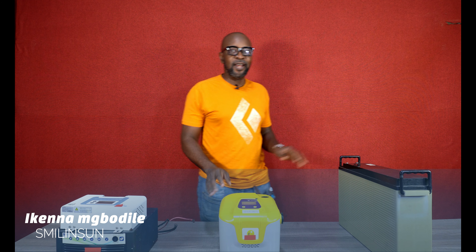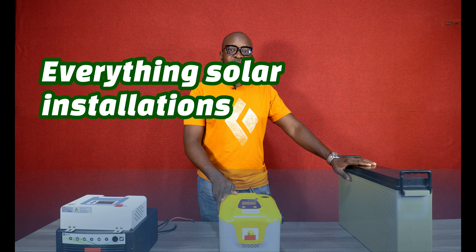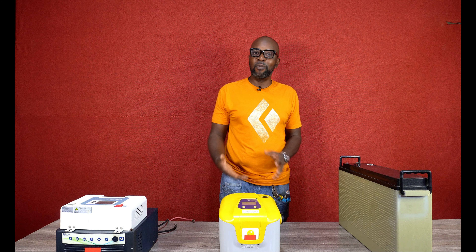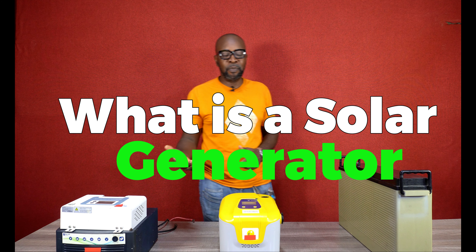Hello everyone, my name is Iken. I'm from Smiling Sun — everything solar installation, everything Enphase installation, everything going green. How are you guys doing today? I am very excited that you've joined me today. I am very grateful. Thanks for always stopping by.